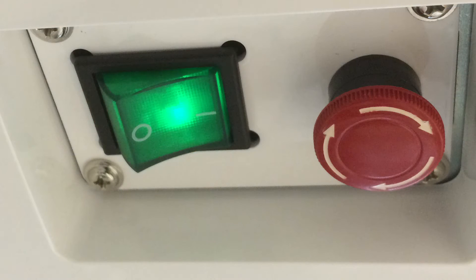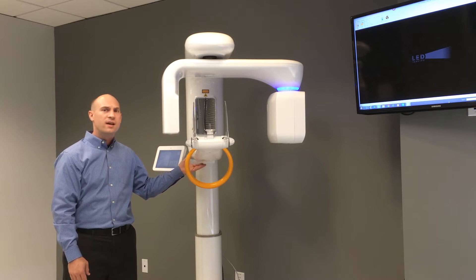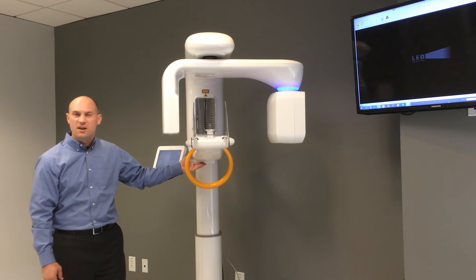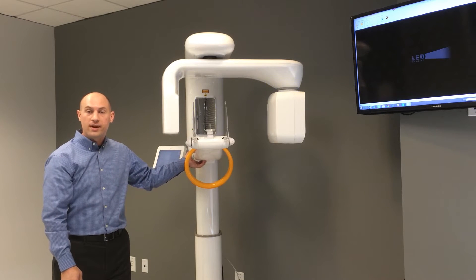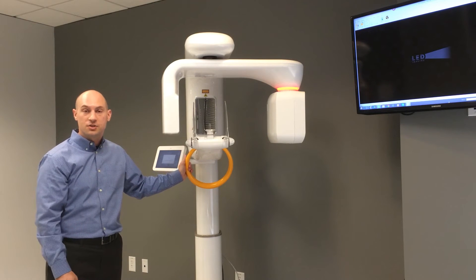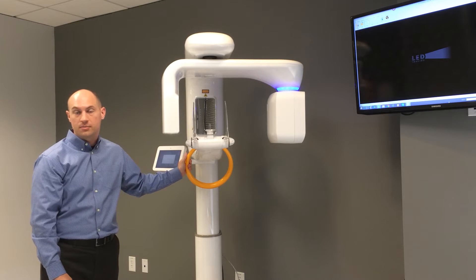Underneath the chin rest we have our power switch, which will turn the machine off and on — a lit green switch — and beside that is a red emergency stop button. If someone accidentally bumps the emergency stop, the blue light on top of the X-ray generator will go to a red condition. To exit this mode, simply make a counterclockwise turn of the emergency stop switch and the machine will return to normal.